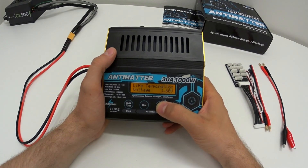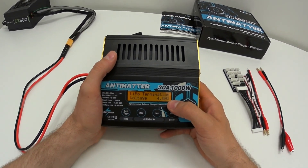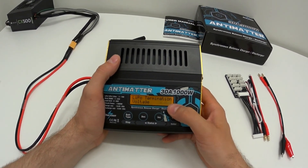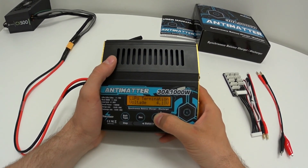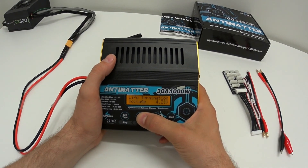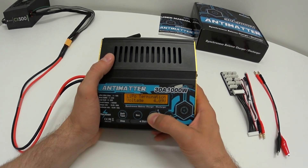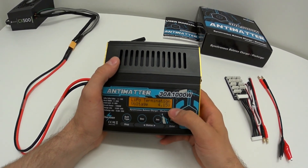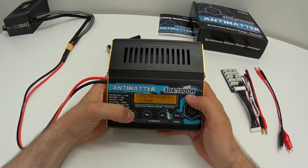If you don't want to charge your LiPo all the way to 4.2V, you can lower the termination voltage — down to 4.0V or up to a maximum of 4.3V. I use around 4.15V here just to extend cell life, which is a great option to have.